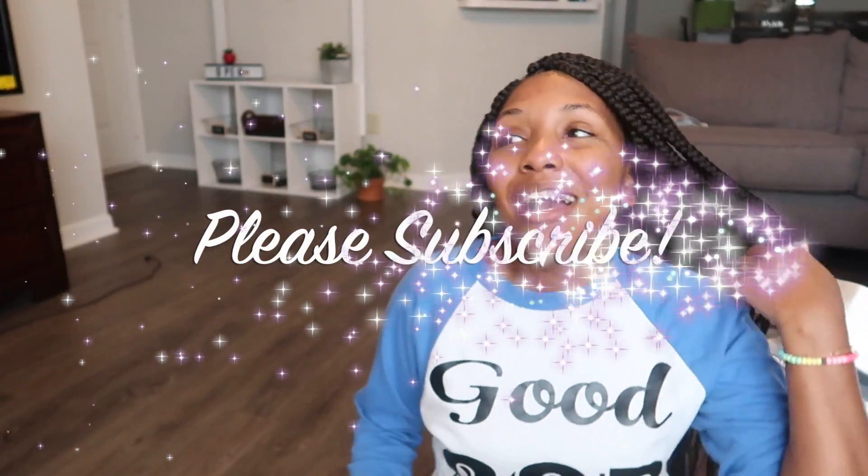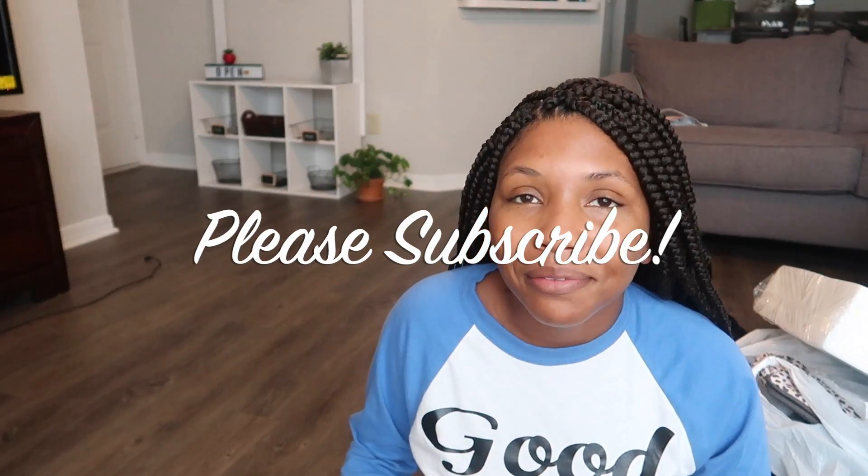Hi guys, welcome back to my channel, or welcome to my channel if you haven't been here before. My name is Ashley and I'll be going into my first year teaching this fall. Next month, in a few weeks, I'll be teaching a room full of kindergartners. I'm super excited about it — well, let's just be real, that's how I want to feel.